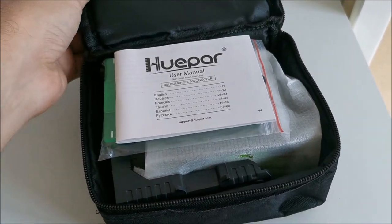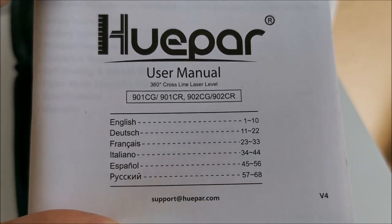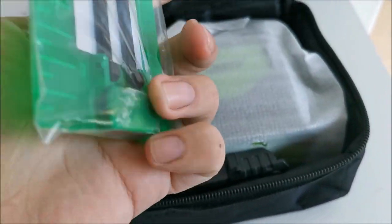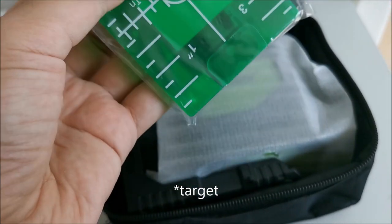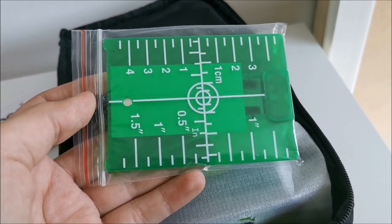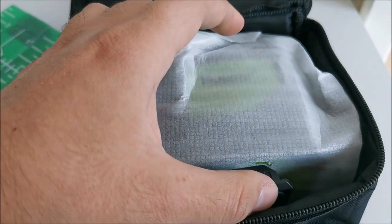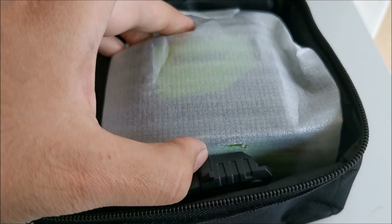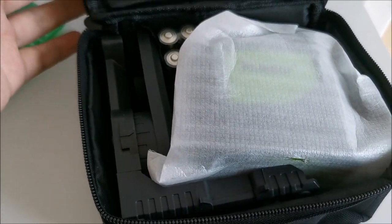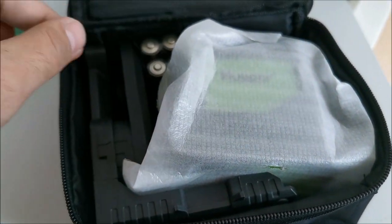We are inside the carrying pouch. We have the manual, which we'll take a look inside of a bit later. This plate, which presumably is a receiver for when you are using this thing at a longer distance — but I could be 100% wrong, so the manual should tell us that. As you can see, this carrying pouch is not just for shipping; it's intended for you to keep the laser level inside of it.